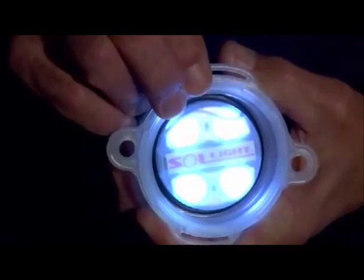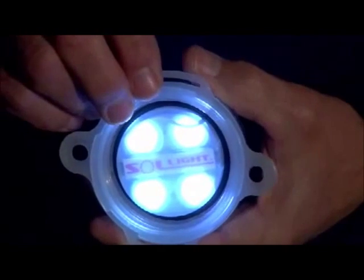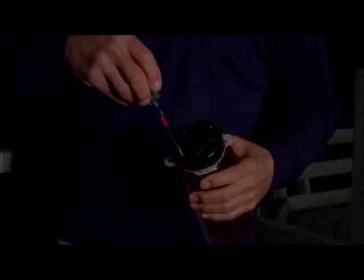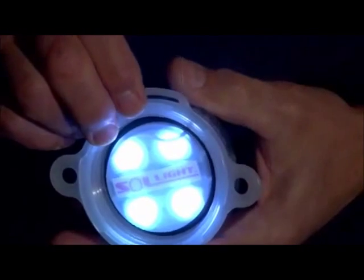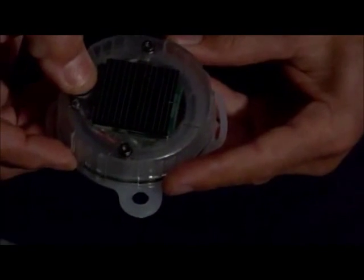Inside the Lightcap 200 is a fully sealed, fully charged nickel metal hydride battery. If you ever need to replace the battery, simply unscrew the two screws on the top of the cap, remove the lid and you can replace the batteries. But they're good for at least three to four years of normal use, recharging every day.